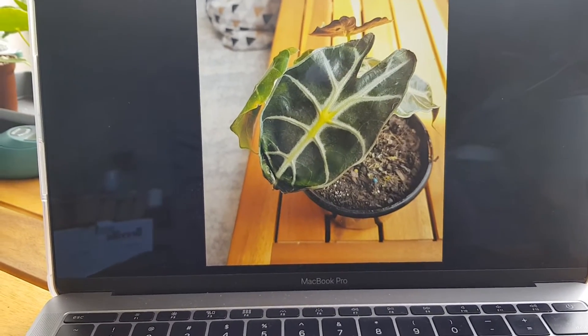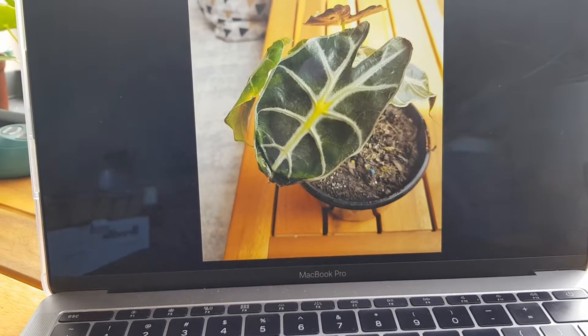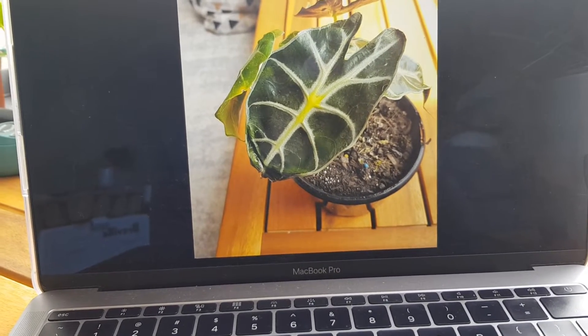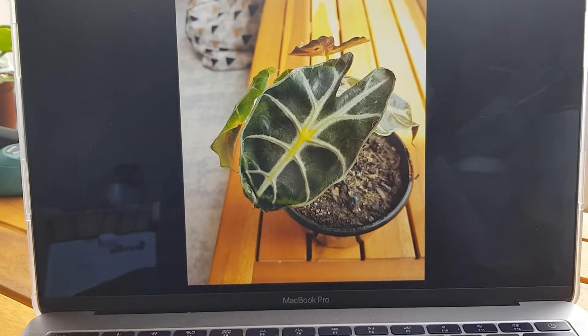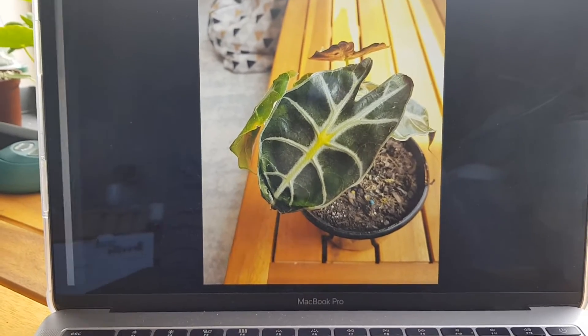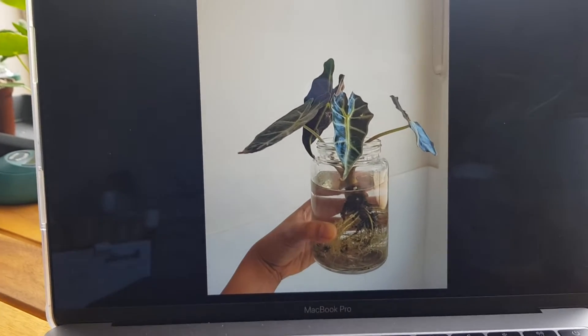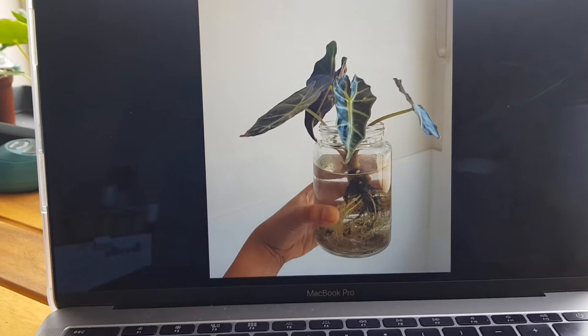What I started to do first — I tried to repot it in a more fast-draining soil, I was misting it, I was using pebble trays. I was doing everything but I was still losing some leaves.